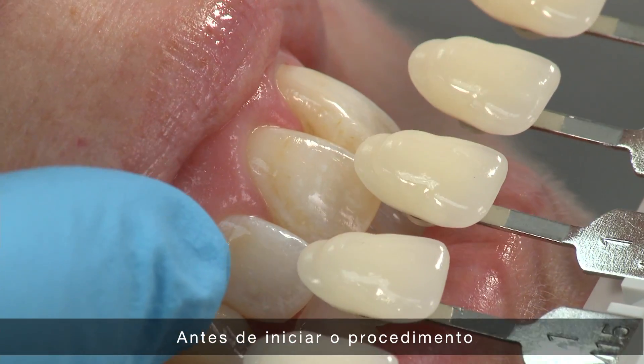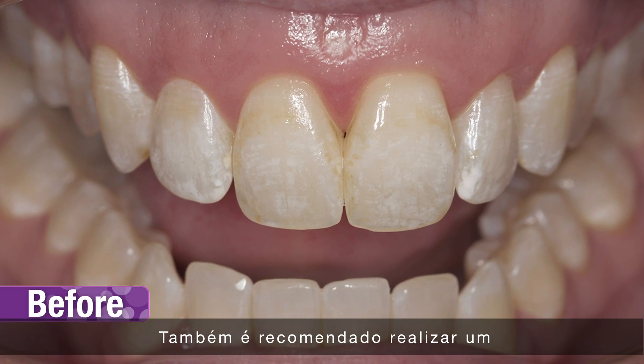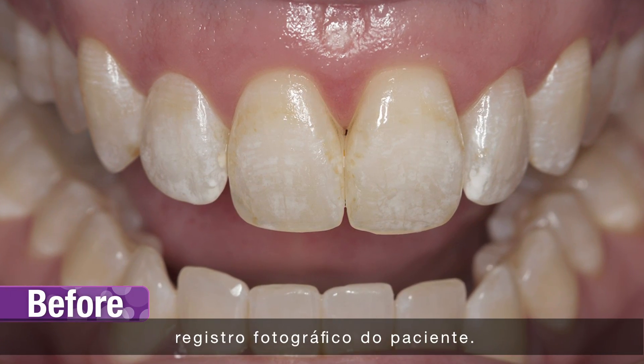Before beginning the procedure, determine and record a baseline shade. It is also recommended to take photographs for patient records.